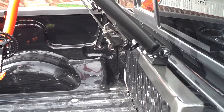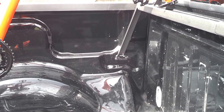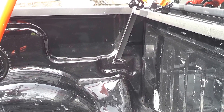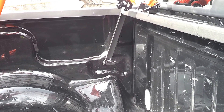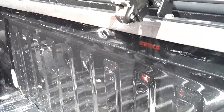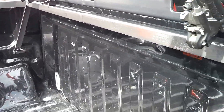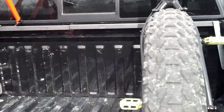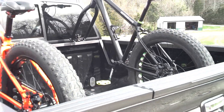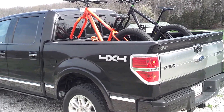Homemade bike mount, attached to the factory cargo tie-downs. It can be easily removed and it doesn't take up any space in the bed, so whenever the bikes are not here, the frame can actually sit there out of the way of anything you want to put in the truck. I hope this gave you an idea if you're trying to come up with a way to mount some bicycles in the back of your pickup truck. We're gonna go take a ride and see how it works out.